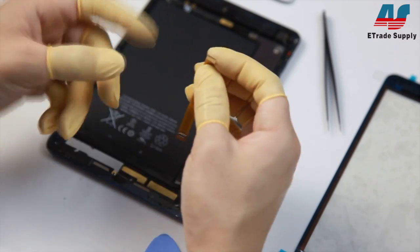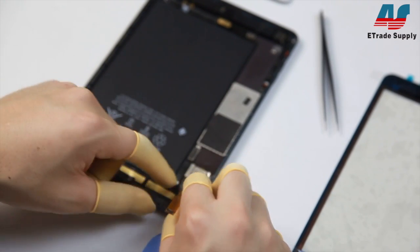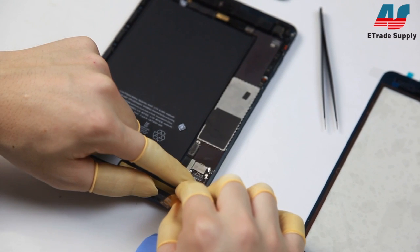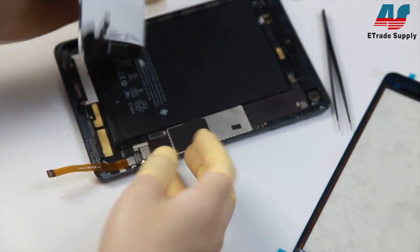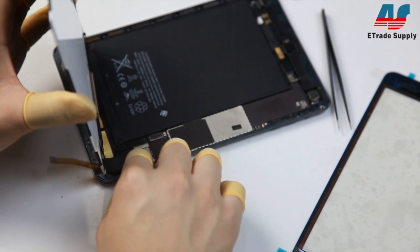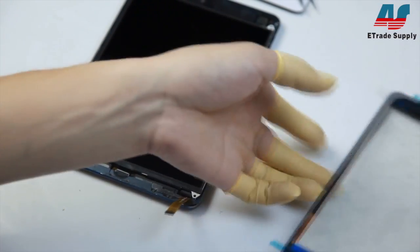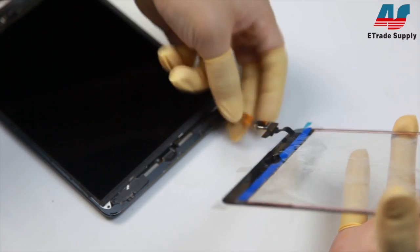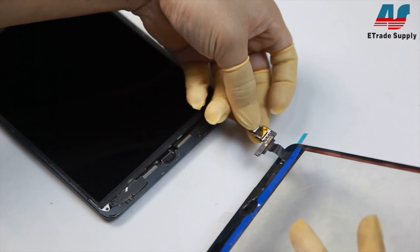This extender has a male and female end, so if you're using one to test your digitizer make sure you get the right ends to the right places. When you connect the digitizer to the extender, don't squeeze or pull on the IC otherwise it will break, and remember to squeeze really gently when you attach the two connectors.